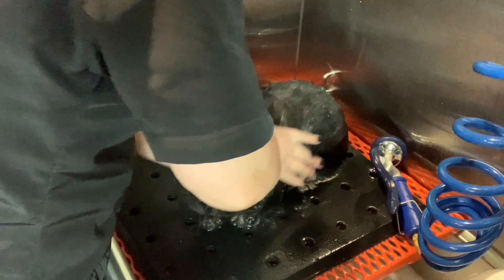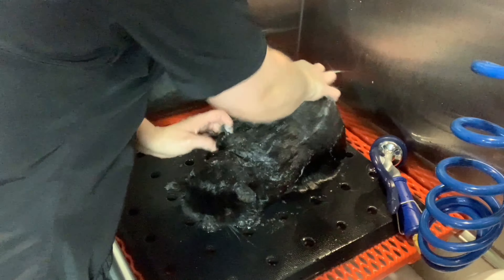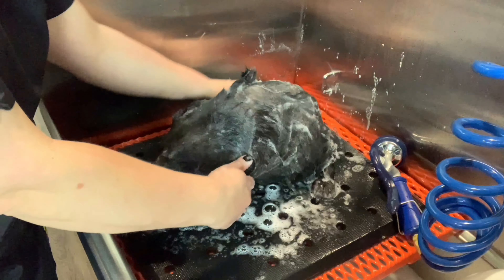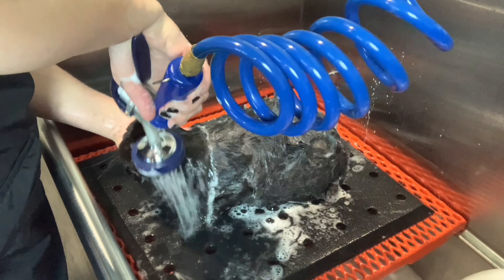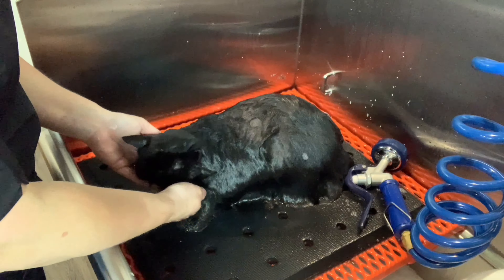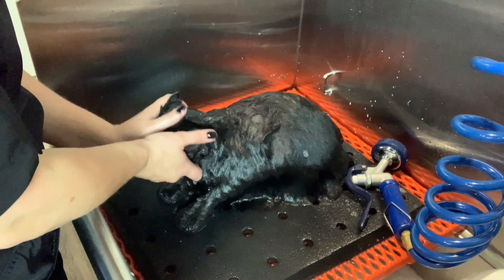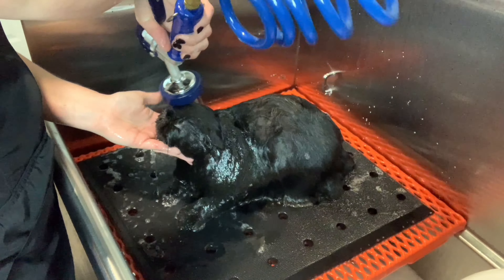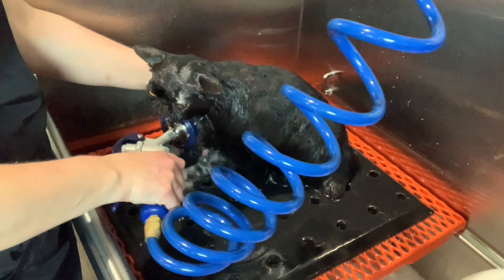After using any color-enhancing product, use the Topcat Finishing Rinse diluted in water, or I like to use a bit of the Shine Shampoo as a last wash and final rinse. This helps to protect the hair and lock in any color enhancement. I'll also use the Topcat Facial Wash around his head and face before finally rinsing to make sure that there's no product left behind anywhere in his coat.